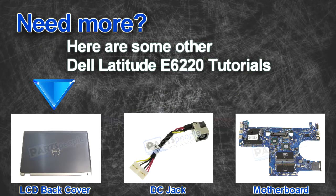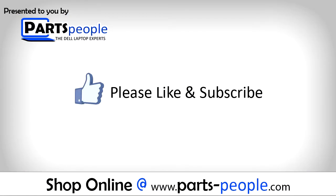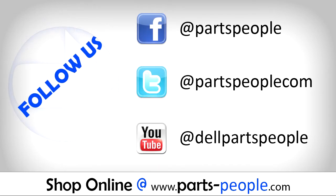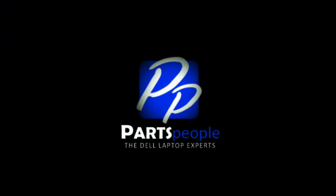Are you looking for some more tutorials? Check out these other videos. If you enjoyed this tutorial, go ahead and like the video and subscribe to our YouTube channel. Check out PartsPeople.com where we have hundreds of tutorials and hundreds of thousands of parts. Thank you for using PartsPeople for your video tutorials. See you soon.